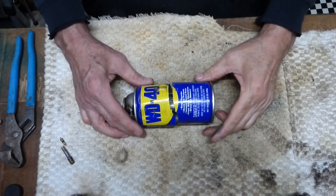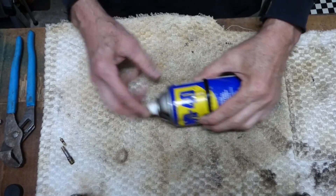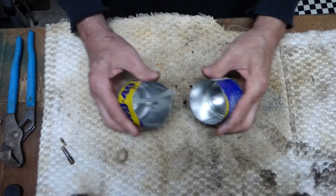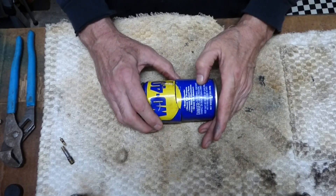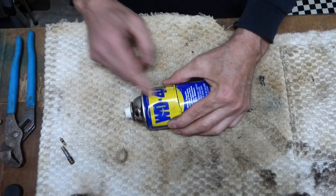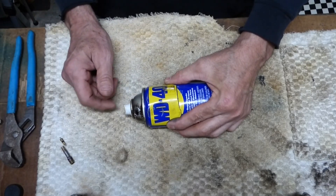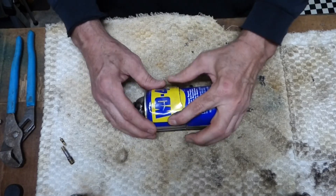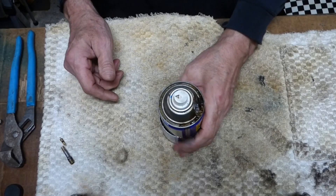Basically, all you've got here is a can with a nozzle on top and a straw inside connected to the nozzle. They build the can, fill it up with — in this case — WD-40, and pressurize the can. I think these are about 90 to 100 pounds per square inch. That's all there is to it. So let's go ahead and build a new one and see if we can get it to work.